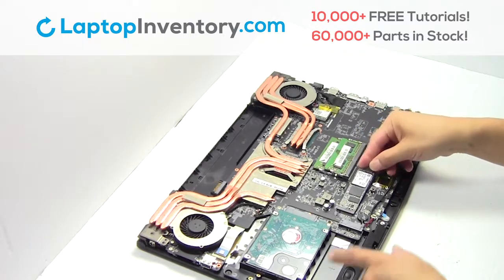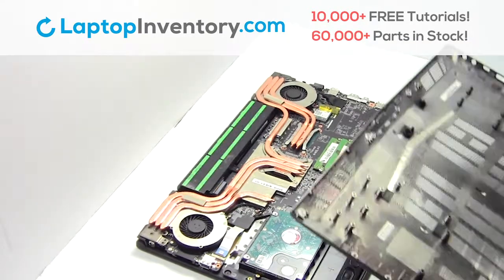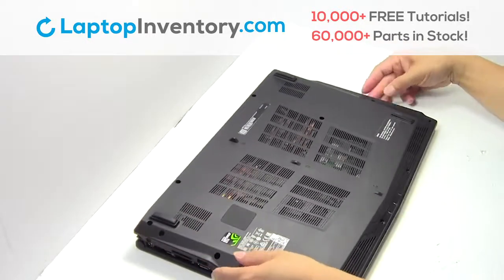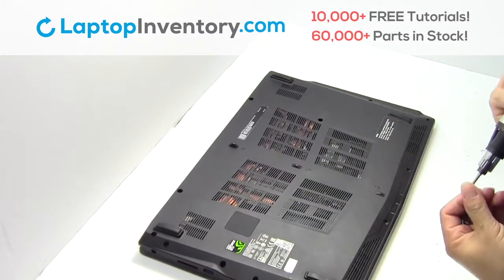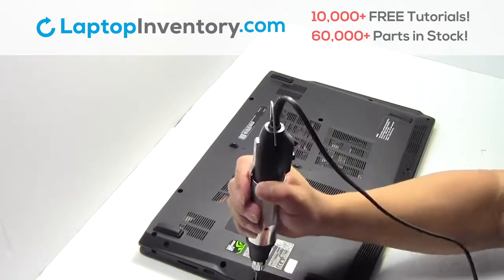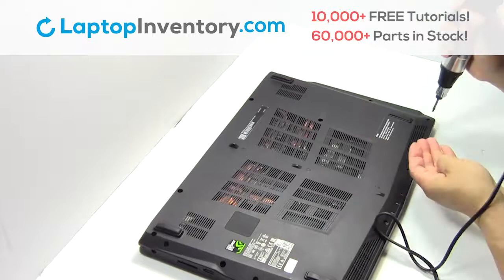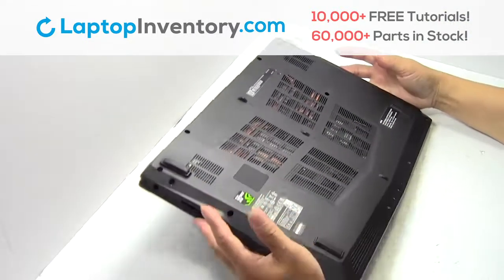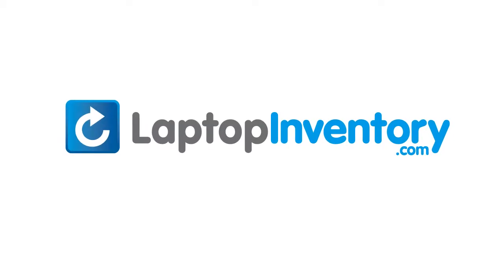Put it back in place. Snap the plastic cover back in place. Place the screws back in. LaptopInventory.com, your source for laptop parts.